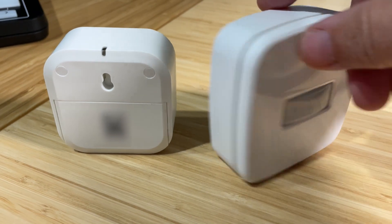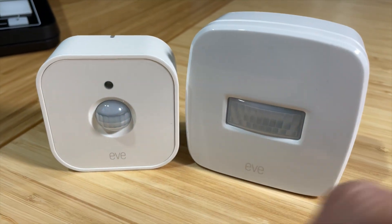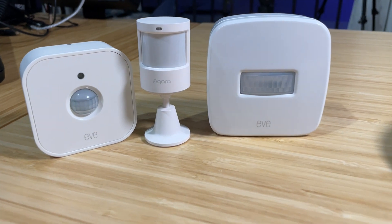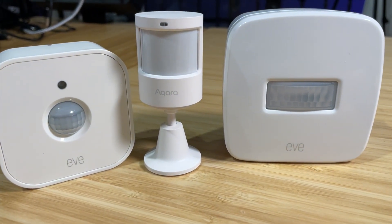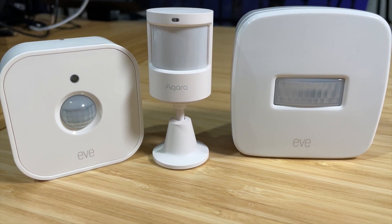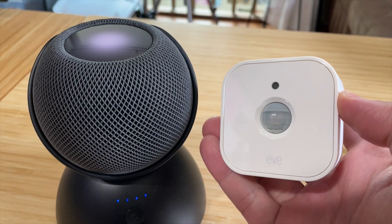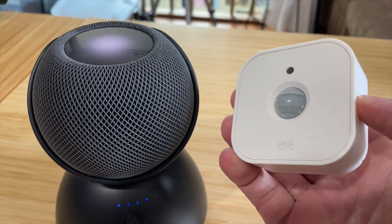I also love that they made it a little bit smaller than the old Eve motion sensor and still added an additional light sensor in there. But to be honest, I still think it's pretty big when comparing it to something like the Aqara motion sensor, which is twice as small and has even longer battery life. Their Aqara motion sensor does require one of their hubs, where the Eve Thread motion sensor just works with the HomePod Mini or Apple TV 5th generation — no hub required, which is awesome.